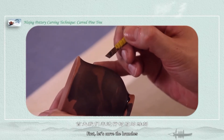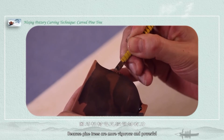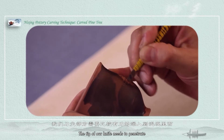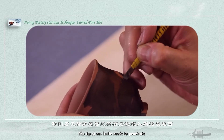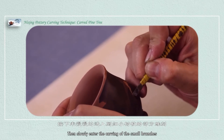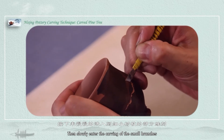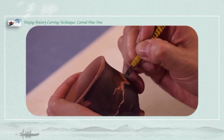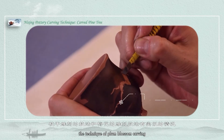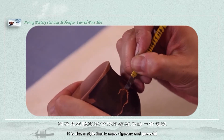First, let's carve the branches. Because pine trees are more vigorous and powerful, our engraving is deeper — the tip of our knife needs to penetrate into the mud more forcefully. Then slowly we enter the carving of the small branches. The technique of branch carving is similar to the technique of plum blossom carving; it is also a style that is more vigorous and powerful.